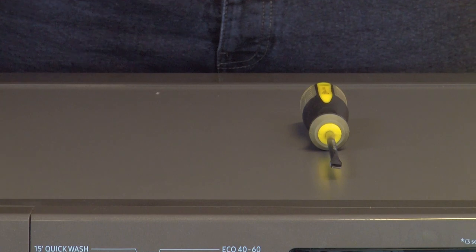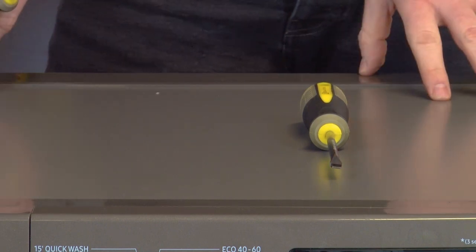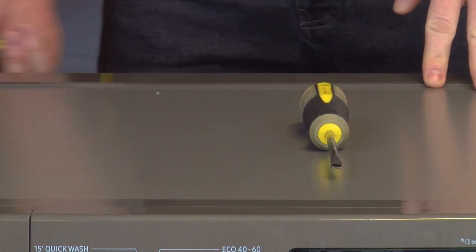Using the Phillips head, remove the top of the appliance by undoing two screws at the back.